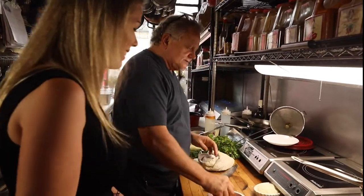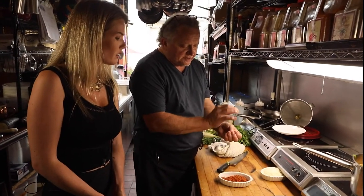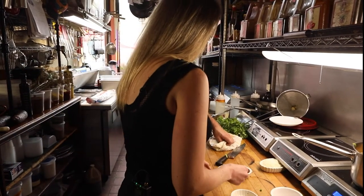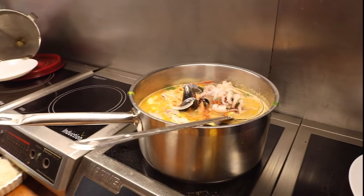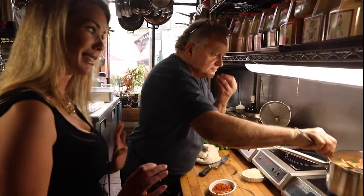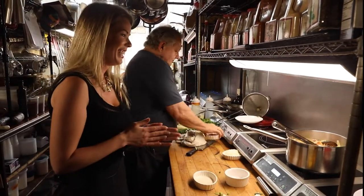Over here we're going to take the saffron — the most expensive spice in the world. There are two main types: one is from Persia, Iran, and the other is from Spain. These come from crocuses, little flowers, and they have to be hand-picked. Just imagine your entire livelihood is picking these little pistils out of the field. I want about a tablespoon in there — actually you need more, because we love saffron here. Saffron does make its way into some very high-end colognes.